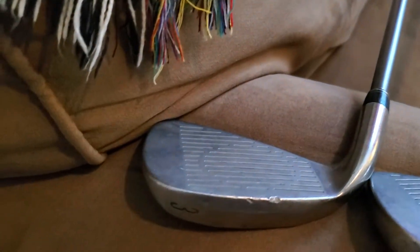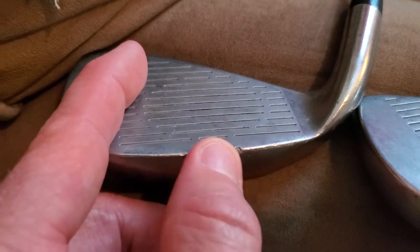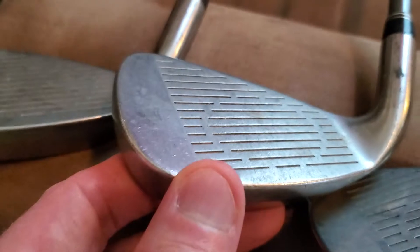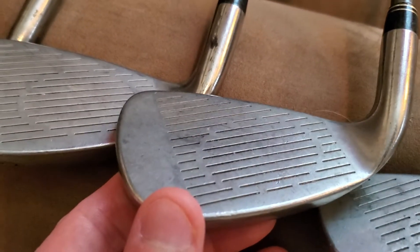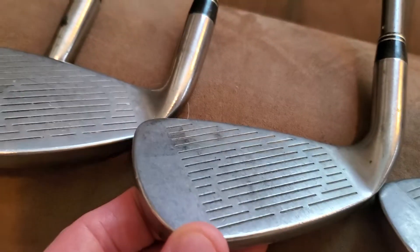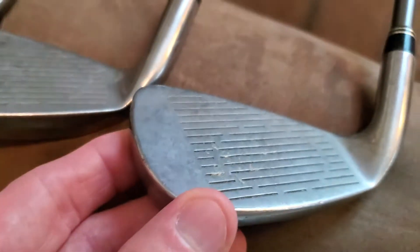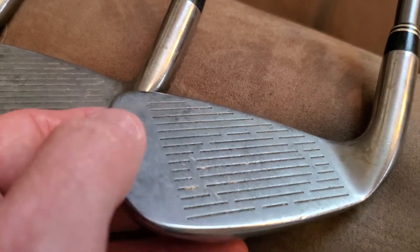I just want to show you the quality of them. They're fairly good. As you can see, the 3 has a little bit of nick at the bottom, but overall the face is very good. The 4 is very nice. The 5 is very nice as well. The 6 is very nice. The 7 and the 8 have a few nicks on there just from being used — just some scratches, but look really good.